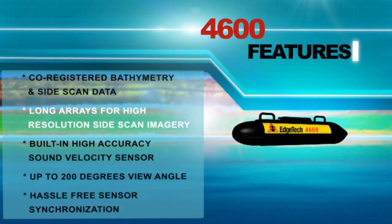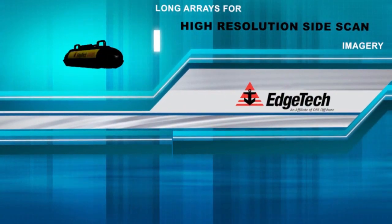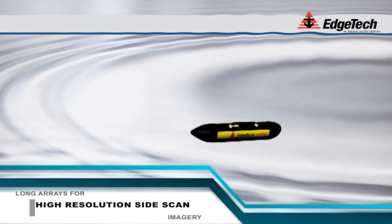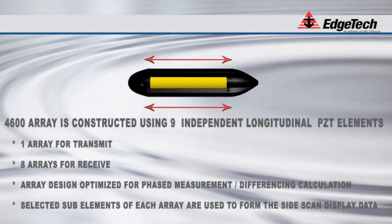Another unique feature of the EdgeTech 4600 is the long transducer arrays on either side of the subsea unit. Long arrays provide superior quality high-resolution side-scan imagery when compared to short array systems. The 4600 has two 30-inch long arrays, one port and one starboard. Each array is constructed using nine independent longitudinal PZT elements. One of these is strictly used for the transmit function, and the remaining eight elements make up the receiver. These eight elements make up a half-wavelength spaced array of sensors, which are connected to eight independent received channels per side, and are used for the phase measurement and differencing calculations.